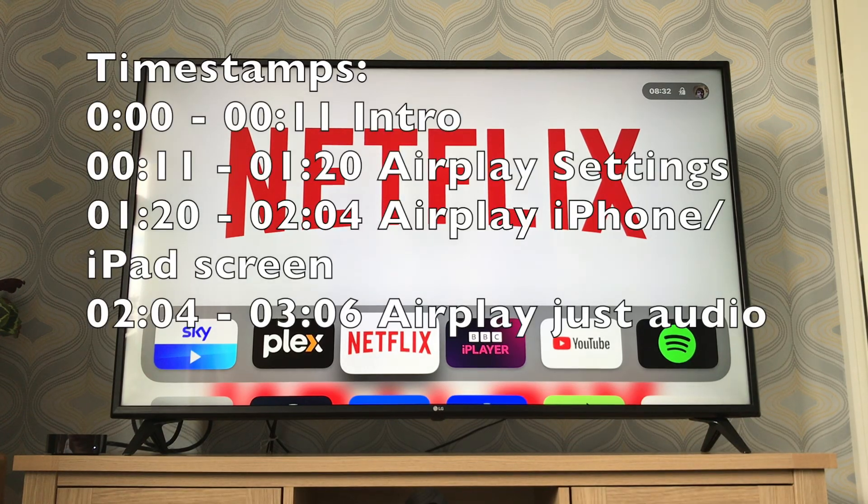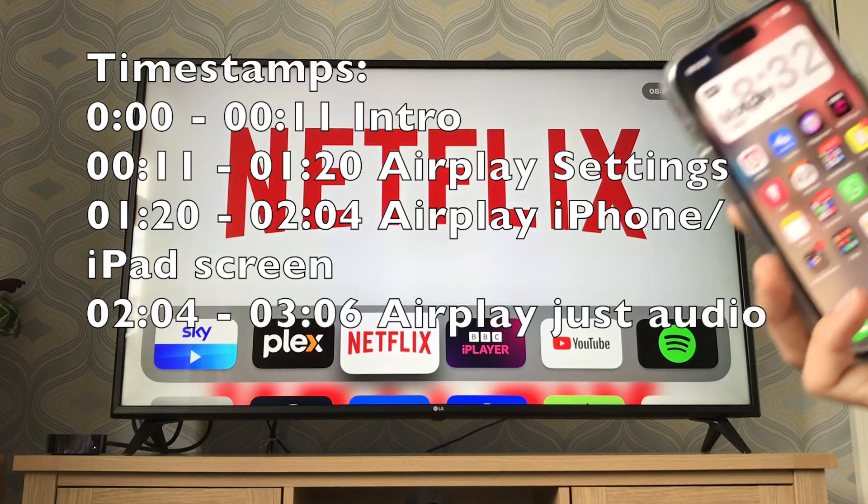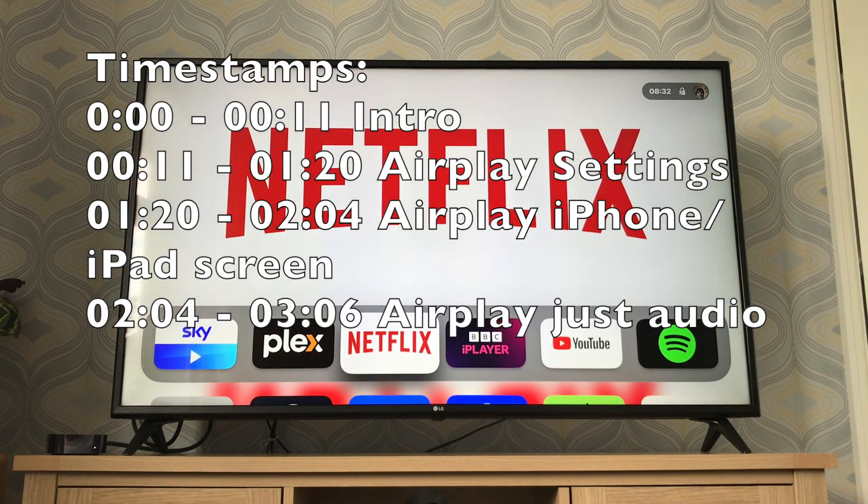Hello guys, welcome back to another video. In today's video I'm going to show you how you can AirPlay your iPhone to your Apple TV. This should work straight out of the box, but first I'm going to show you how you can change your AirPlay settings on the Apple TV to make sure they're how you want them to be.